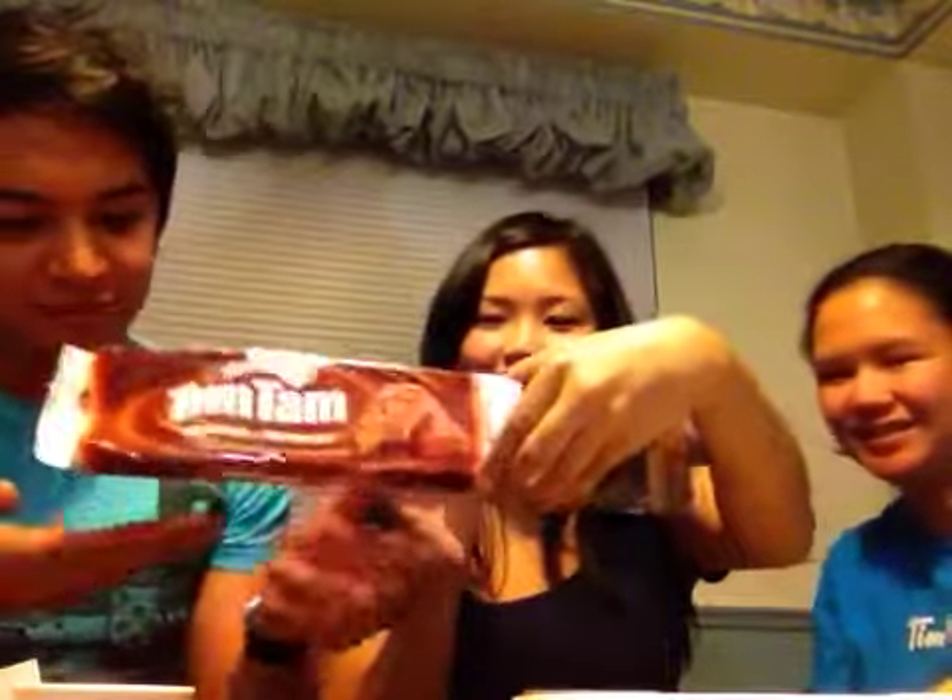We are about to do a Tim Tam Slam! And we will teach you guys how. First, you get a Tim Tam, like so.